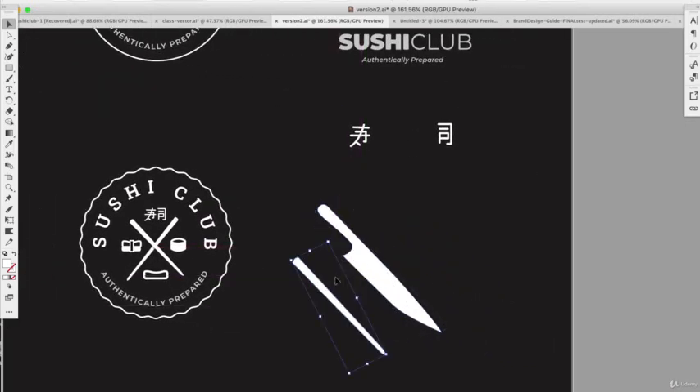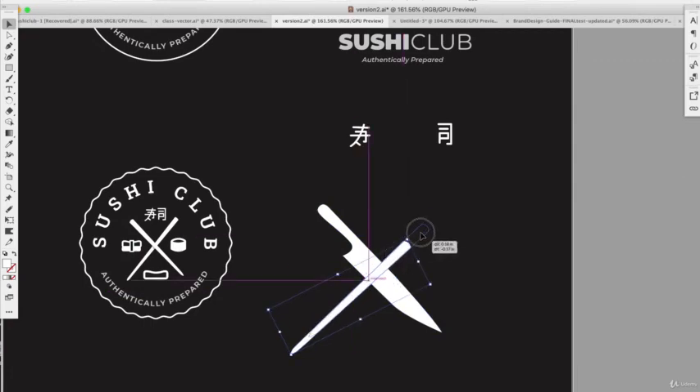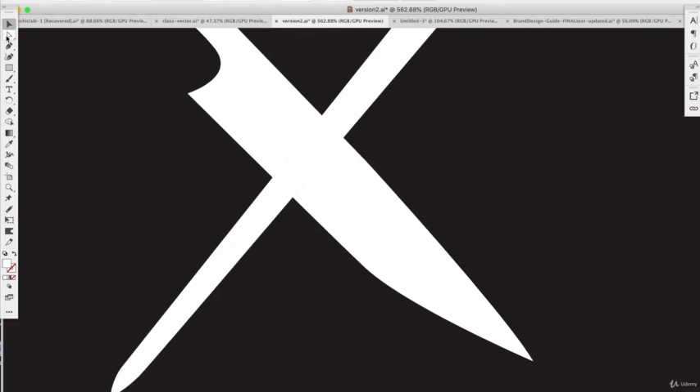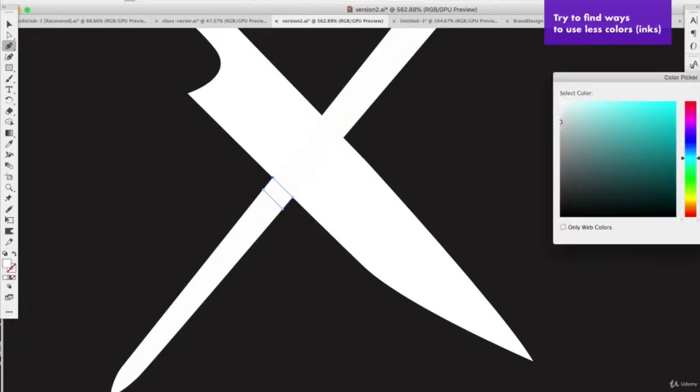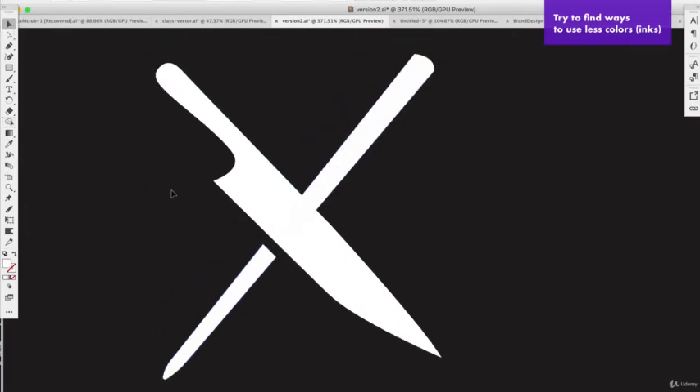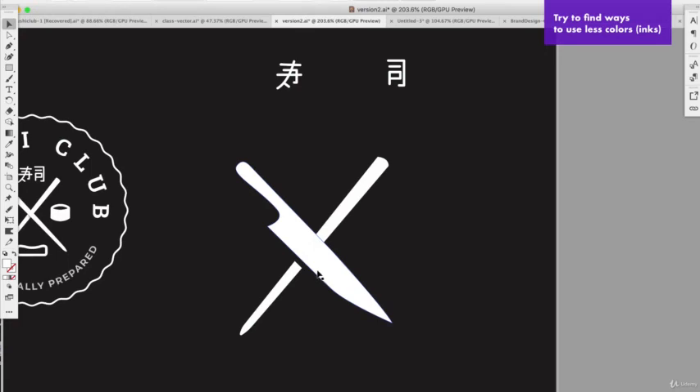I really want to keep it simple — blade down, chopstick crossing the other way, making an X. Right now they don't feel like separate units, so I'll use the pen tool to cut out the overlap area. I could add a shadow with a darker gray to show the crossover, but that's two inks. The simpler the logo the better in terms of ink count, so using the Shape Builder tool to cut out that tiny bit makes it one ink color — much more simple.